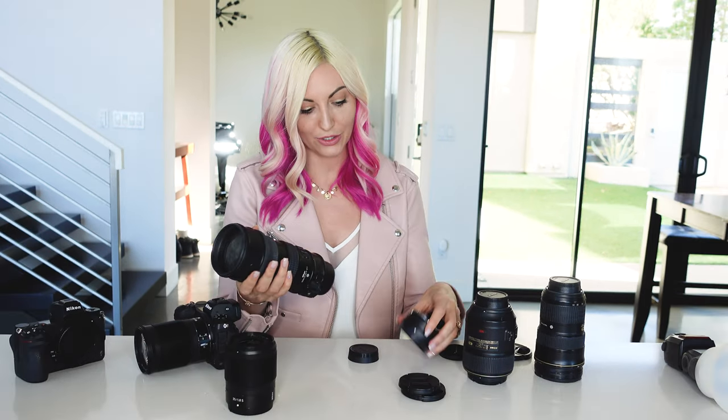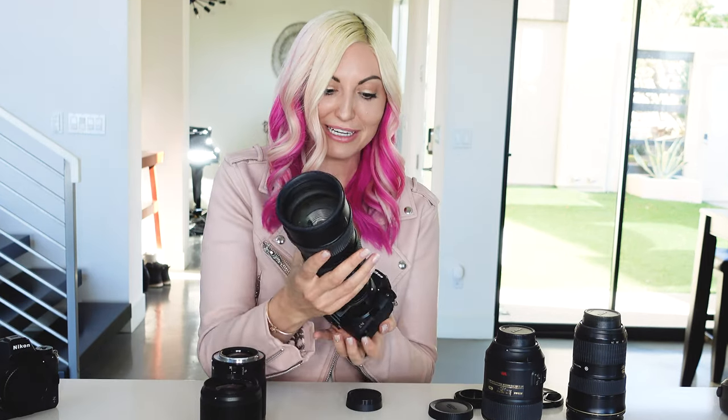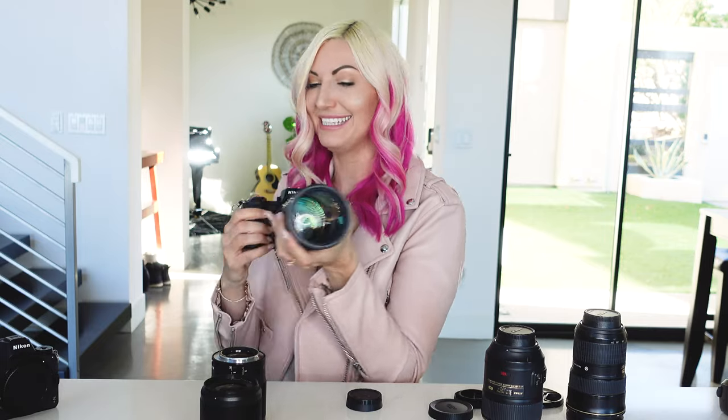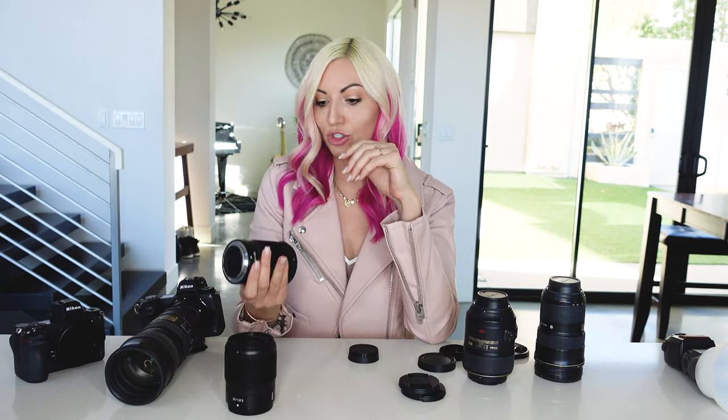I'll show real quick how this goes on with the adapter. The only thing with the adapter is it's a tiny little body with a big big lens, but it works really well. So that's it for cameras and lenses as far as what I shoot with throughout a wedding day.